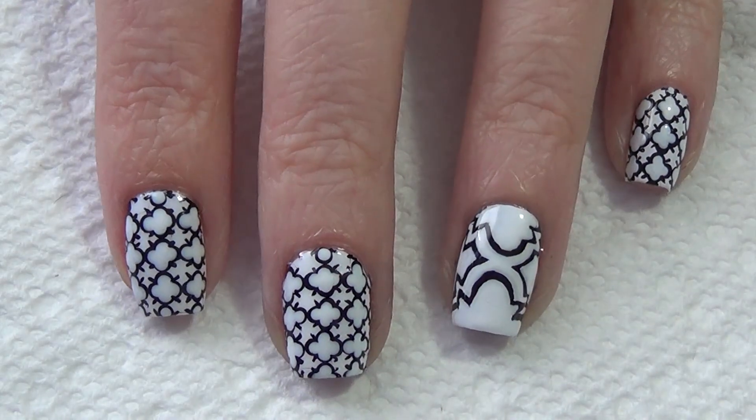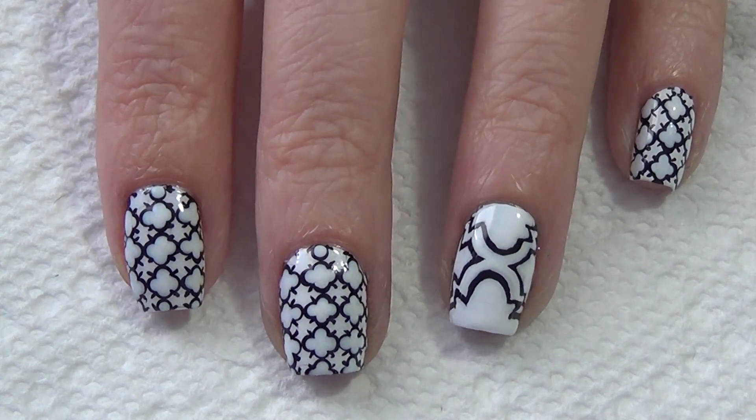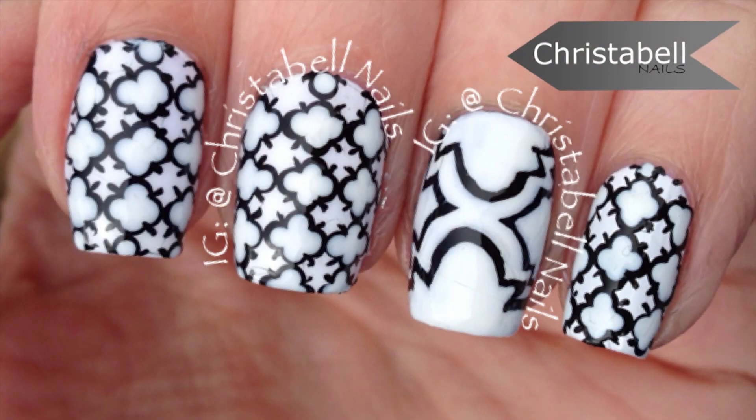Make sure you let everything dry fully and apply your top coat to protect your design. Thanks so much for watching — I hope you liked the video. Please comment, share, subscribe, and thumbs up are always appreciated.